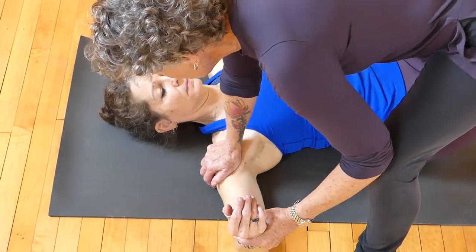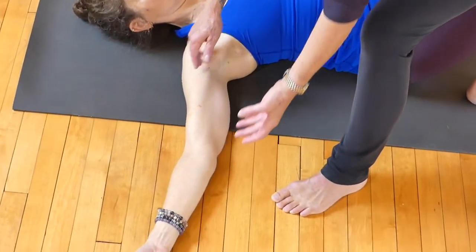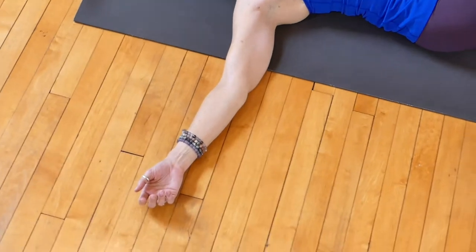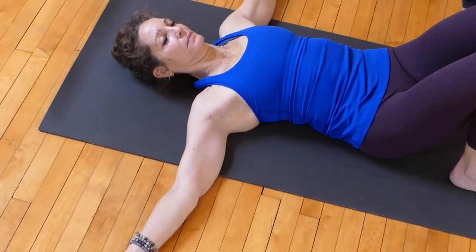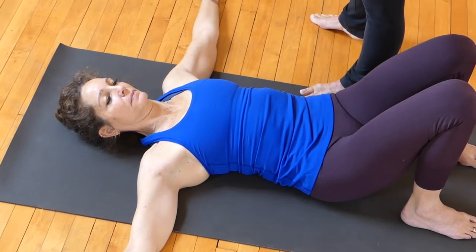And then releasing it. Wide back heart, wide front heart, gravity on the sternum, nasal bone, throat.